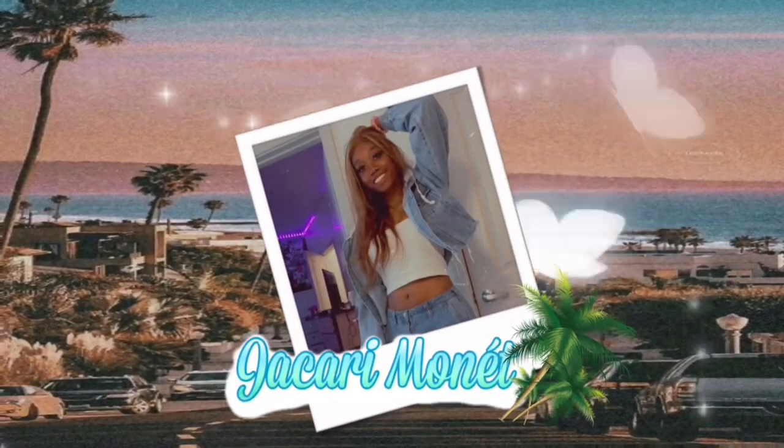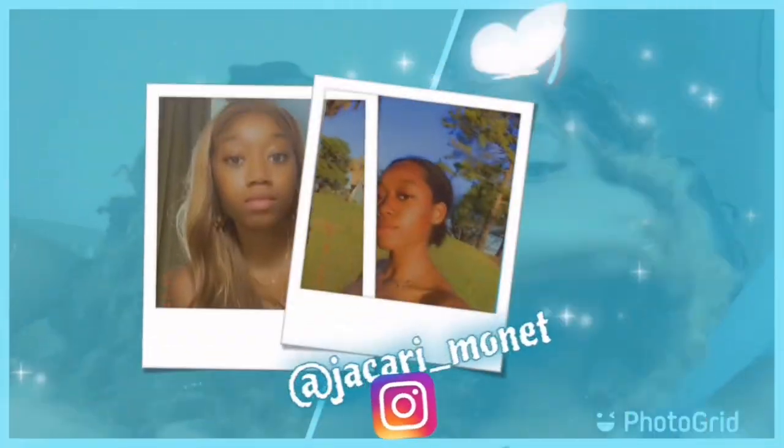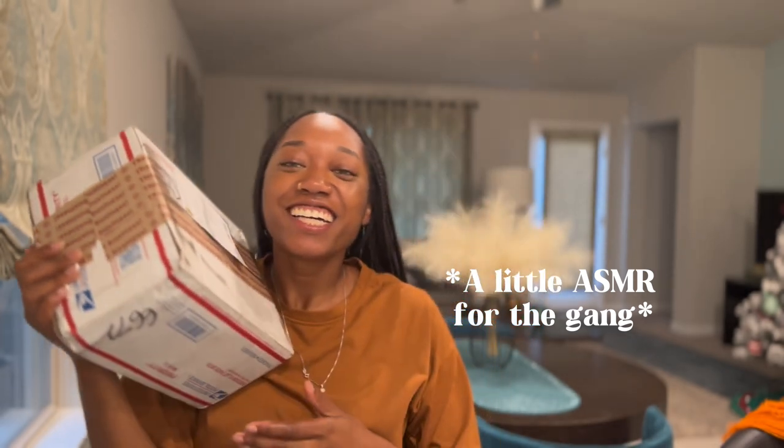Hey y'all, it's JT on the track — or JT on the two — and I'm back with another video. Y'all, I got my camera and if you didn't know, I'm so excited! I've been wanting to give y'all better quality and now I can. Let's go!